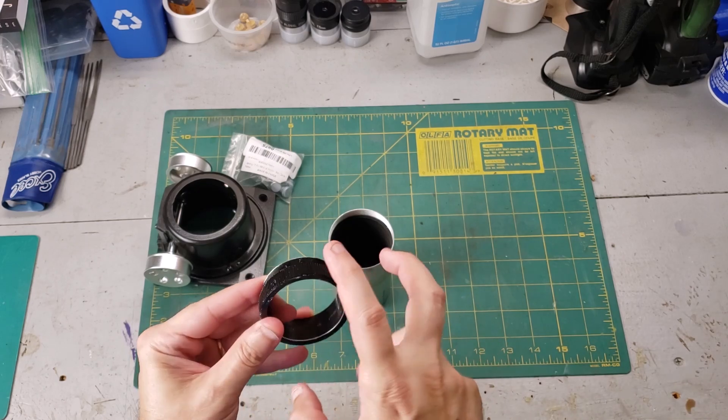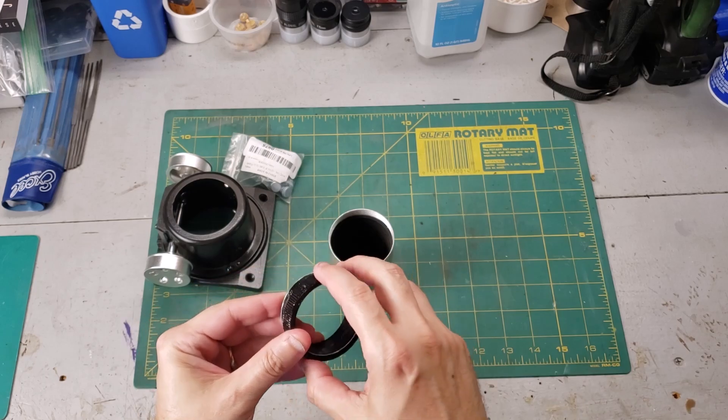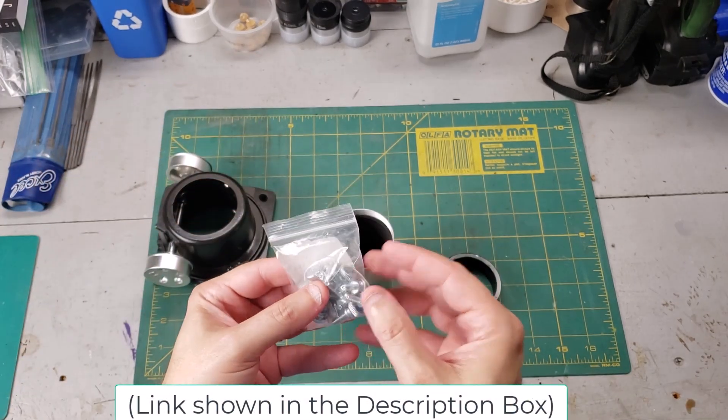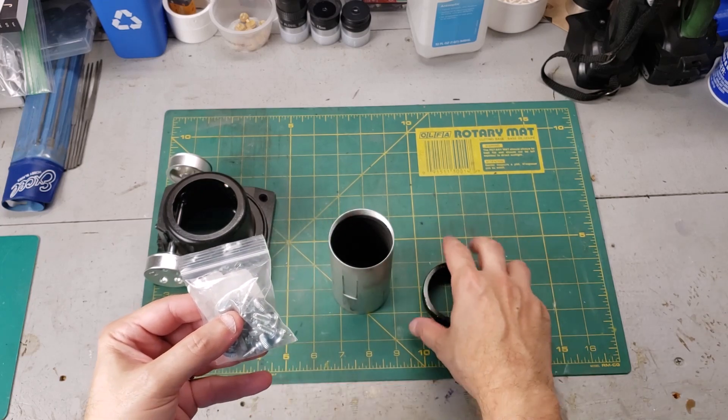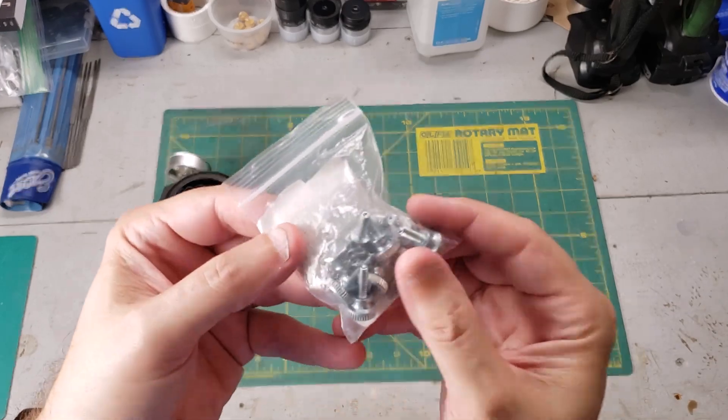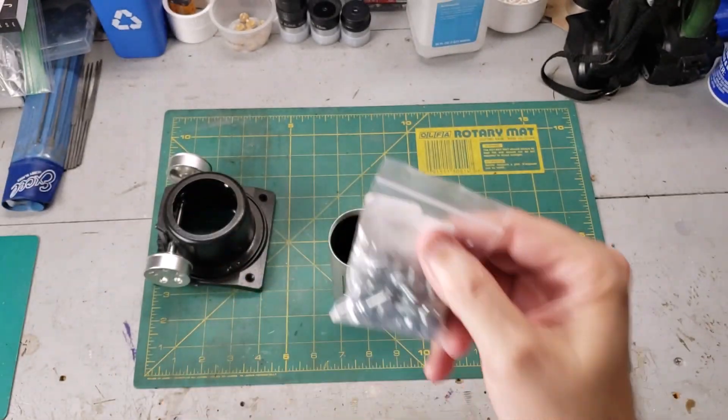He's also missing the screws that hold the adapter in, but he did buy a whole set of knurled thumb screws and I'm pretty sure these will work great. As long as the holes aren't stripped — if they are, I'll just drill new ones, no problem. He's got a bunch of these so we should be good to go.